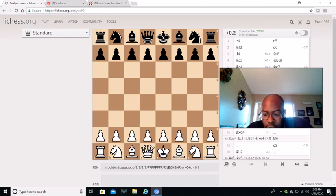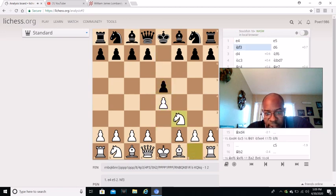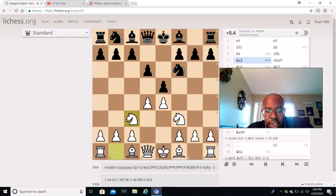Williams James Lombardi played as white, Campora played as black. It starts off at E4, E5, Knight F3, D6, D4, Knight F6, Knight C3, and Knight B to D7.